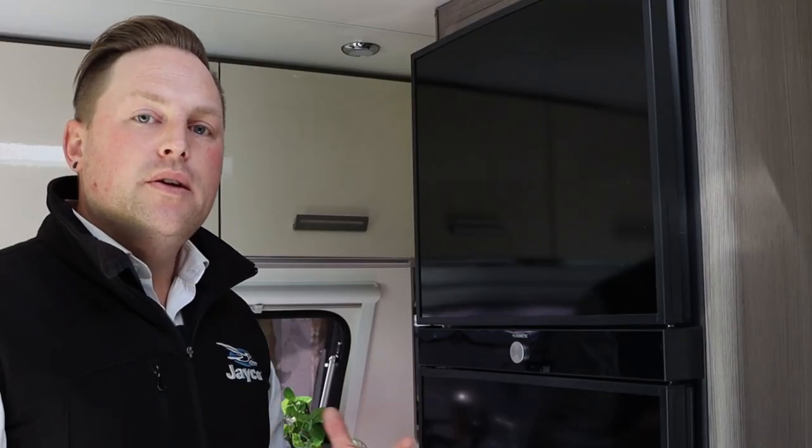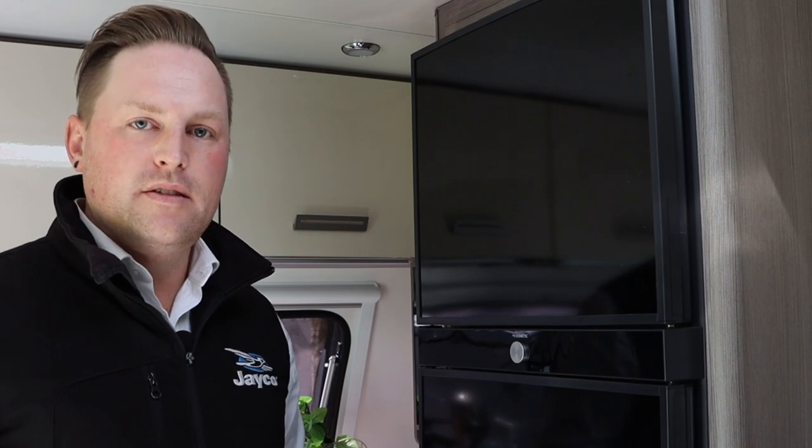There are several modes on this fridge because it is an AES fridge, which is an auto energy select fridge. It operates off 12 volt, gas, and 240. The 12 volt operation of this fridge is only when you are connected to a car — it's not going to operate off your house battery.